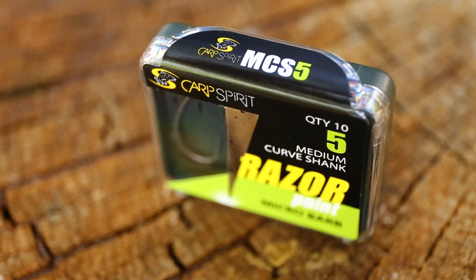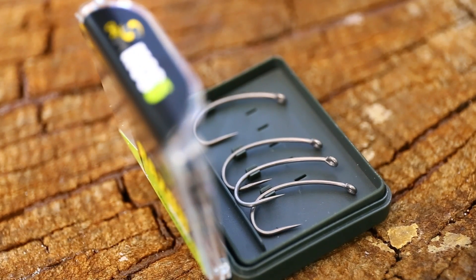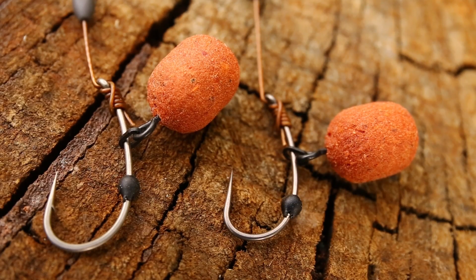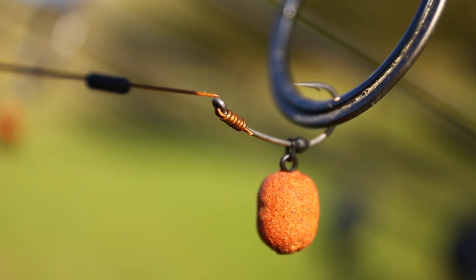Modelul Medium Curve Shank e perfect pentru că mărimile uzuale, cum ar fi 4, 5 sau 6, sunt ceva mai mari decât în mod normal. Mărimea 6 pare mai apropiată de mărimea 4, iar mărimea 4 e mai aproape de mărimea 2.